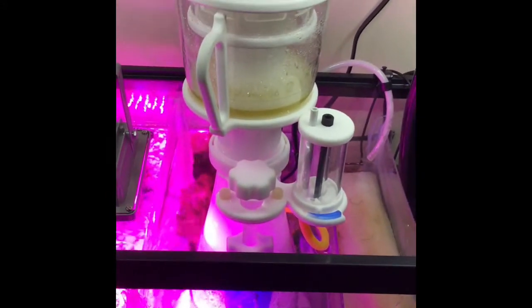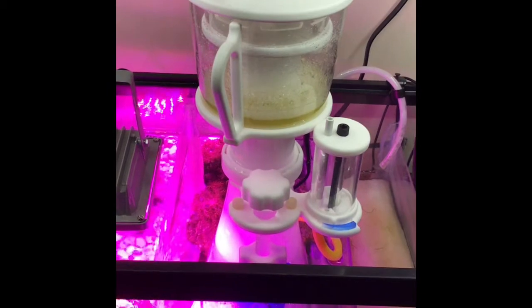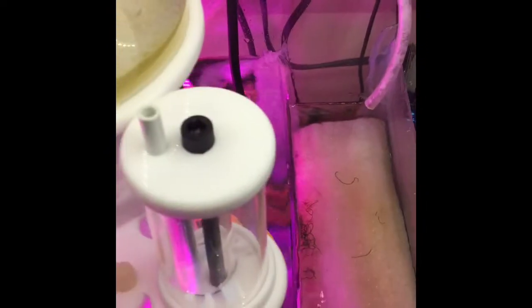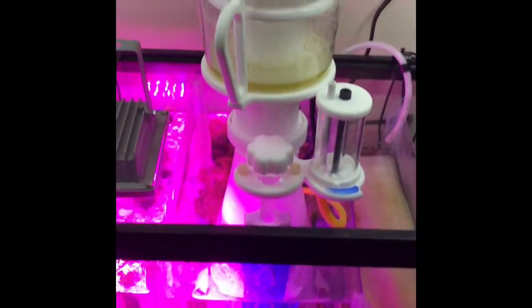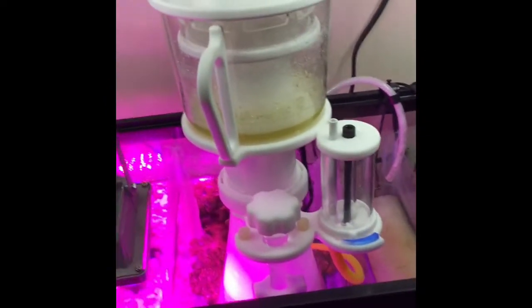So, gotta say, so far I'm pretty impressed with this — super easy to set up, super quiet. Not bad for the price. I gotta say I'm pretty impressed.